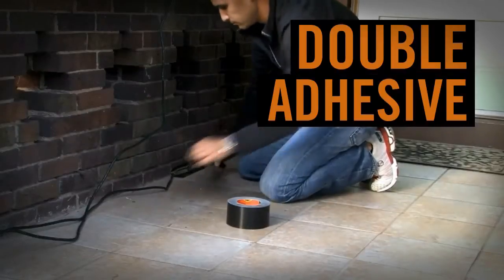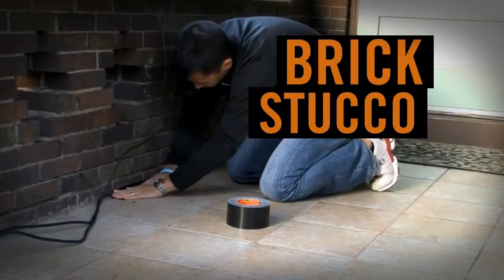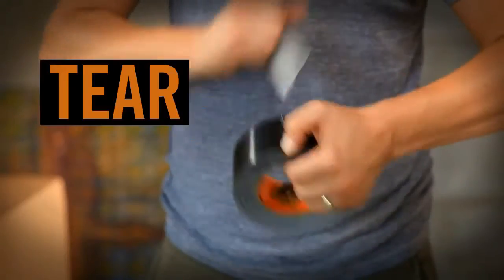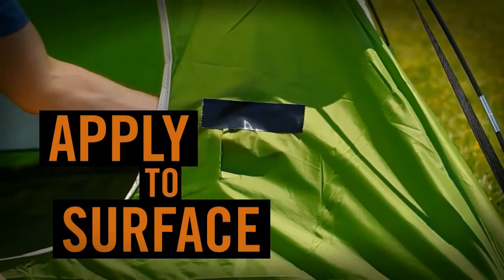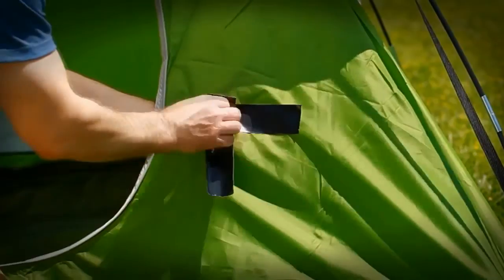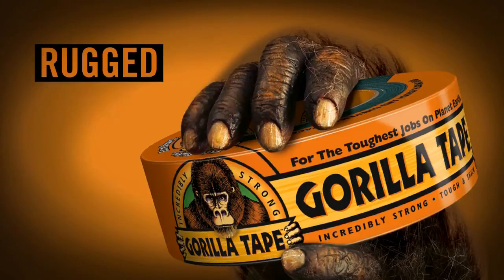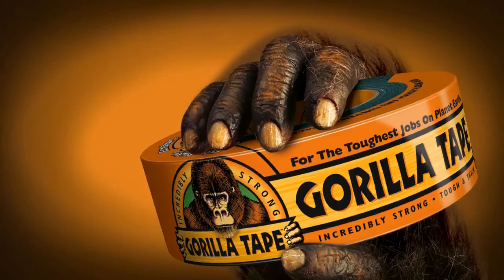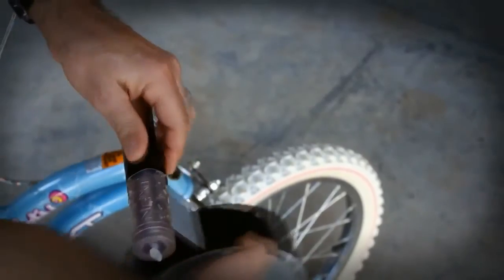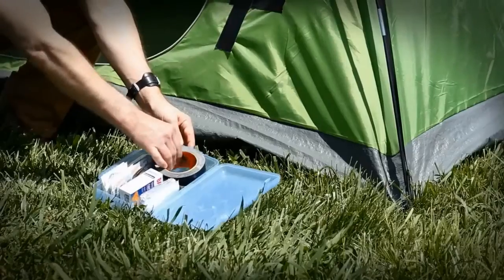With double adhesive, Gorilla Tape easily sticks to rough and uneven surfaces like brick, stucco, and concrete. Tear Gorilla Tape by hand, apply to surface, and you're done. A double-thick adhesive, tough reinforced backing, and rugged all-weather shell combine to make Gorilla Tape more durable than any other tape. From the most ordinary, everyday applications to the most extreme, Gorilla Tape has redefined performance duct tape.